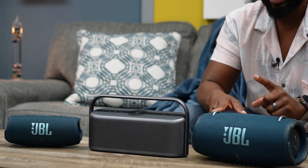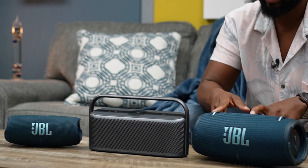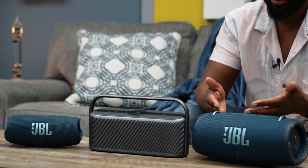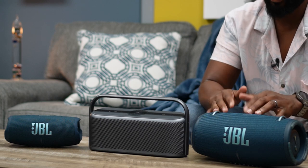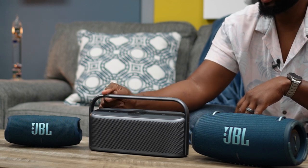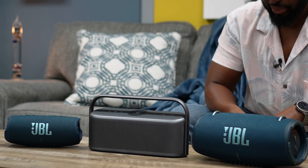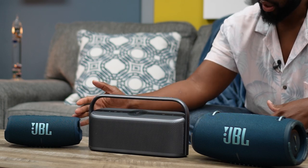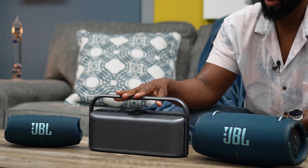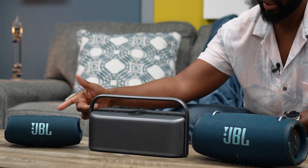On the internet I found the JBL Extreme 3 is rated at 100 watts, but we don't know if that's plugged in or not — it could be 80 watts on battery and 100 watts when plugged in. The JBL Charge 5 is rated at 40 watts, whereas the Motion X600 is rated at 50 watts. So we have 100, 50, and 40 — they compare pretty closely in that regard.